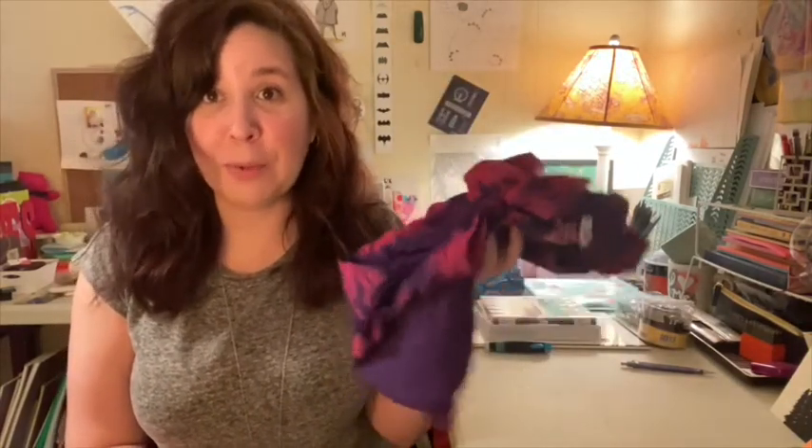For this project, you'll need an old t-shirt that you do not care about anymore, as we will be cutting it up, and a good sharp pair of scissors.